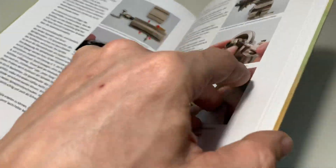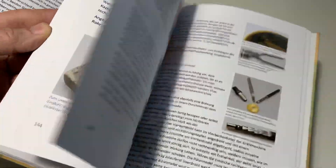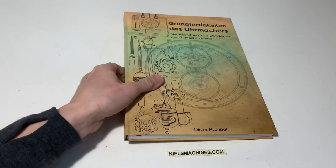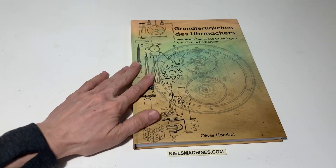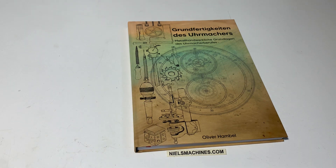It's a very nice book and it's new. I'll give you a little preview of how it looks. I will put a link under this video where you can order the book. I hope you enjoyed — thank you for watching.